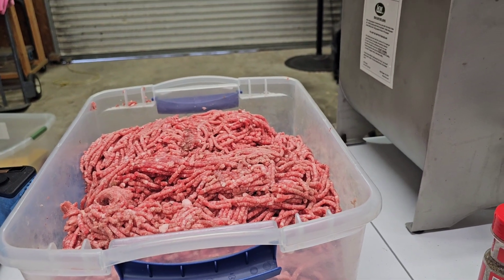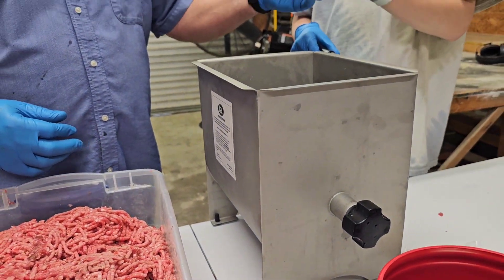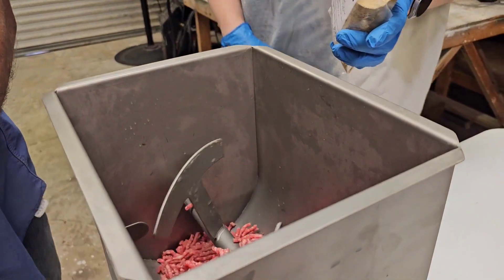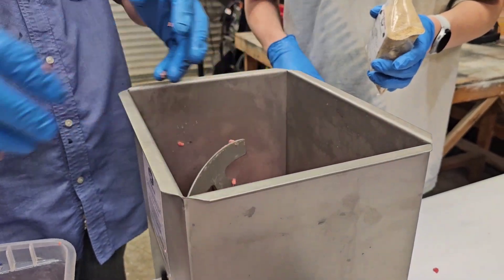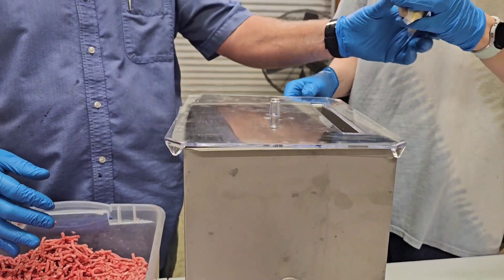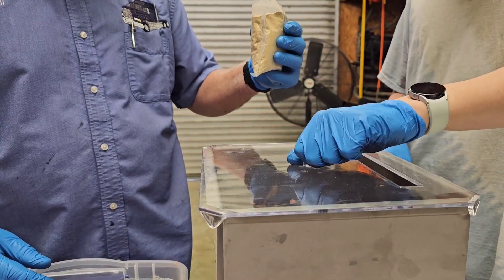We're getting ready to do the second batch — this is going to be bratwurst. They're scared of the white pepper again because it made everybody cough and choke.